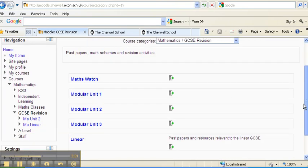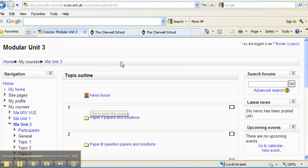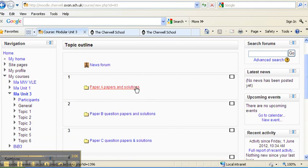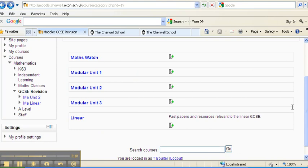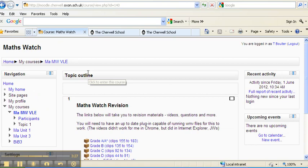You guys are obviously Modular Unit 3. You can open that and you will find Paper A, B, and C, plus all the answers, plus your mocks. If you haven't done any of these papers, or you want to do them again, do them now, check the answers, and see how you got on. Then when you've RAG-rated — red, amber, or green — you go to MathsWatch, open it up, and it'll take you to the MathsWatch videos.